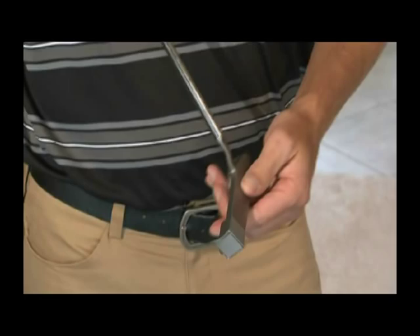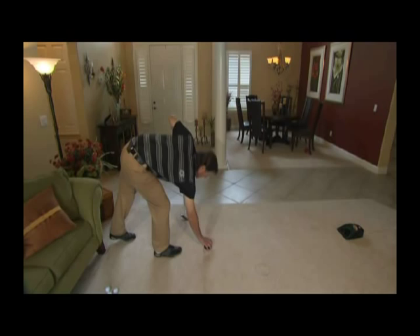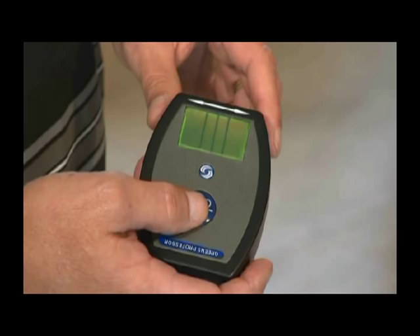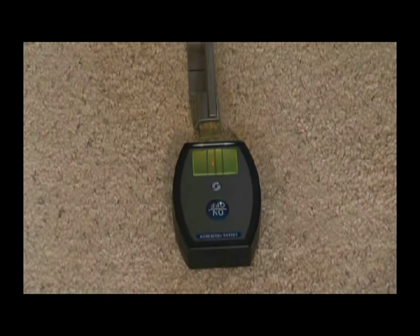Now place the Greens Professor on the carpet. Turn it and aim the white arrow at your target. The arrow actually has two sides, so you can use it whether you're right-handed or left-handed, or in case you want to use the reflector on the heel of the putter. Line up your putter about an inch or two away from the Greens Professor, and you'll see a red dot on the display on the top of the unit indicating if you're square to your target or open or closed.